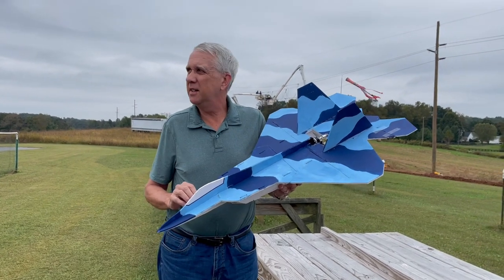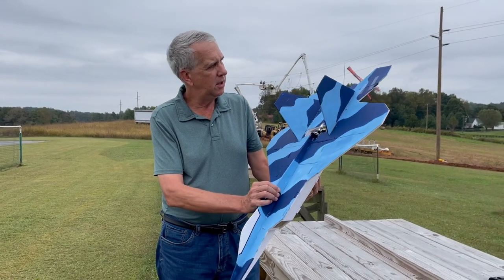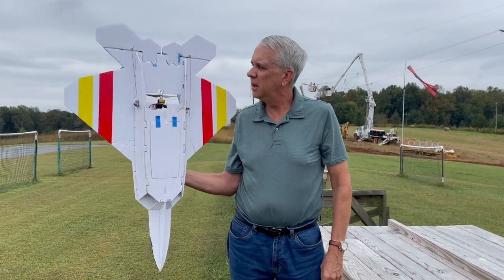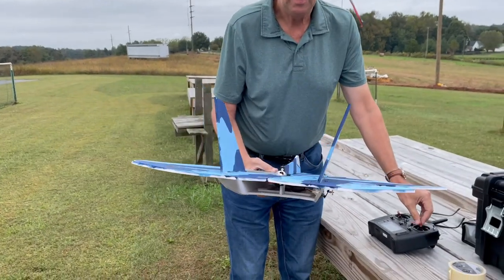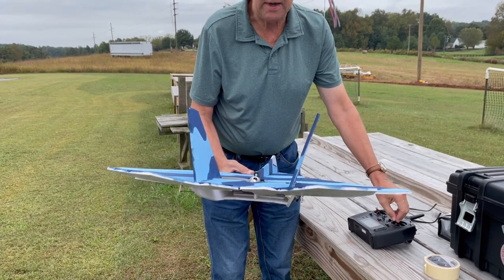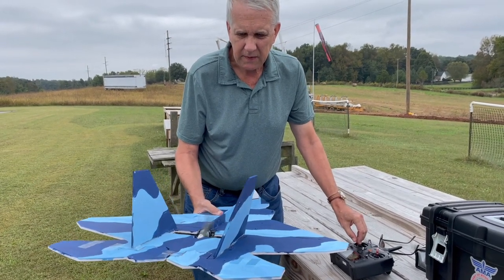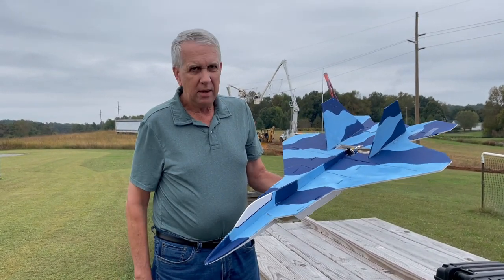We're out here at the field — it looks like a pretty good day for a test flight. So here is the F-22. The battery is hitched up. Here's the bottom with tape hinges. Let's take a look at the control surfaces: up, down, left, right. I reduced the throw to about 80% of what I had — I think that'll be enough. I think it'll have plenty of power with the three-cell batteries. Wish me luck.